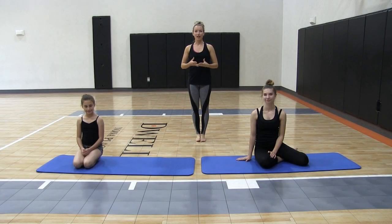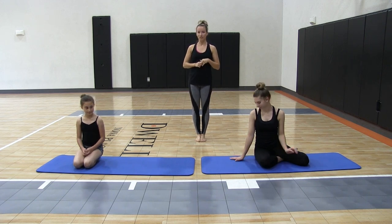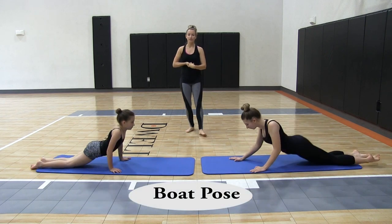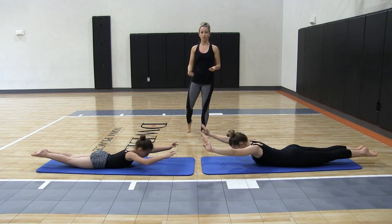Here are your progressions on how to learn a chin stand. We are going to chin stand or chest balance. First we're going to start on our stomachs and do our boat pose. I have my students hold their boat pose first, then they're going to practice rocking their boat pose.